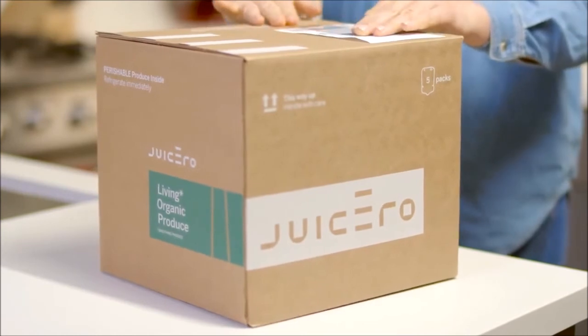Or, if you have a bulkier package, leave it by your mailbox for pickup. It will be on its way to be recycled soon.